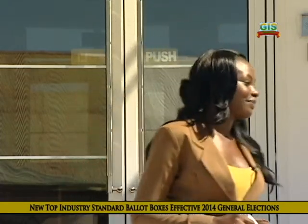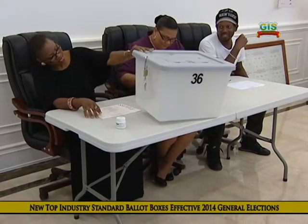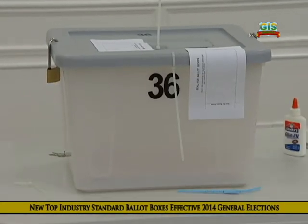I'm Jana Hector, and this concerns you, so stay with me as we take an inside look. These boxes are of top industry standards at this time and are used all over the world. A highlight is their added security.